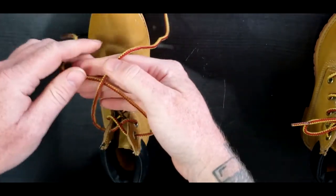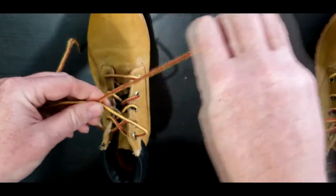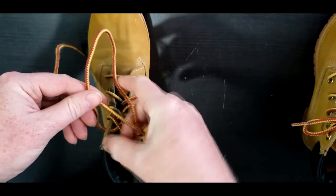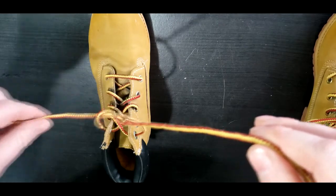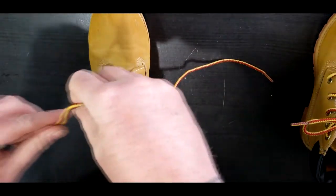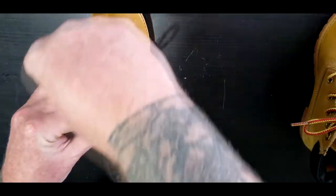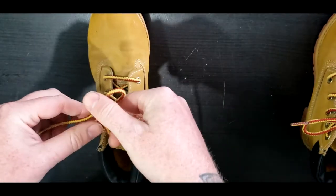Pull tight — remember, left over right. The right side goes around and through, up through, just like this. Pull tight. Left side, make the bunny ear. The bunny goes around the tree and through the hole.